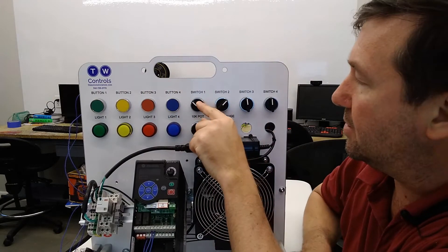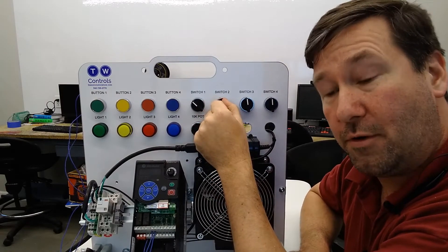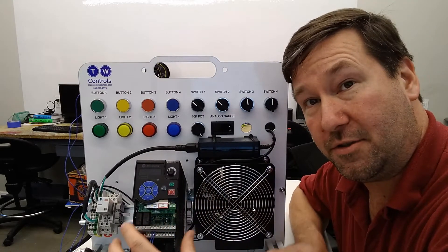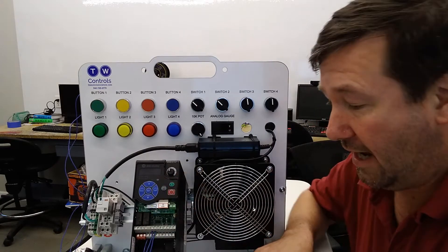We're using this switch in our two-wire setup, so we're going to switch it to our forward-reverse button. If you need help getting your drive set up for either two-wire or three-wire control, look down in the description — I'll put a link to videos on how to do that.